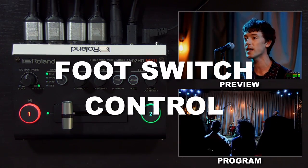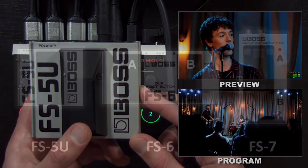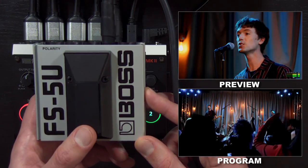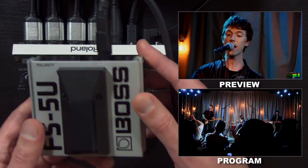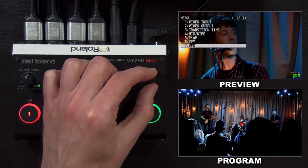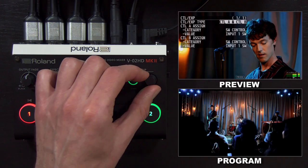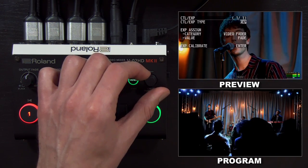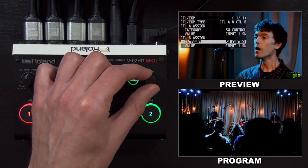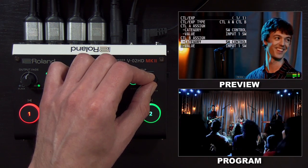Next, I'm going to show you how to set up and use a BOSS footswitch to control the V02HD. Here I have a BOSS FS5U — this model has a single switch. The FS6 has two switches. There are also some expression pedals where you put your foot on it and rock it back and forth to control the switcher. I'm using a quarter-inch instrument cable to connect it to the back of the V02HD. When I press the button, nothing happens yet because we need to set it up. I'll go into the CTL EXP menu on the second page. It's turned off, so I need to turn it on for control. CTL is for footswitch models and EXP is for expression pedal models. When using the FS5U, you will only change the value for CTL B — CTL A will not do anything. If you have the FS6 with the two-button model, you can set both up to do different things.